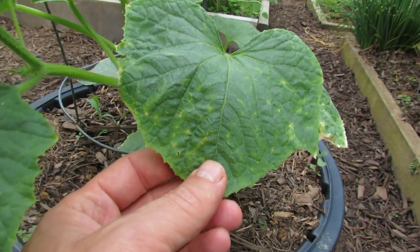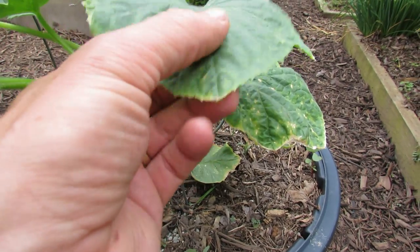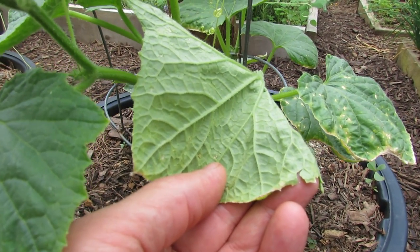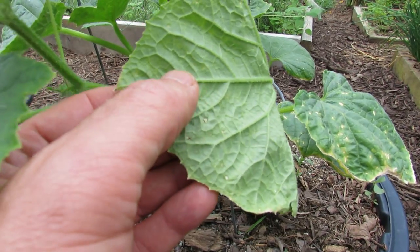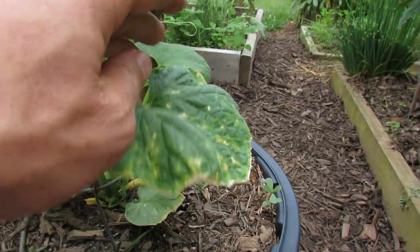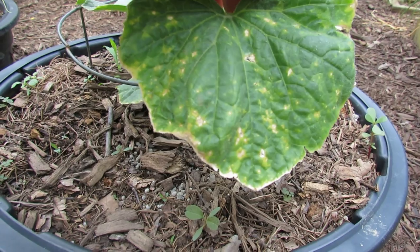This is what damage looks like from insects. All these little yellowing areas are coming from soft-bodied insects, probably spider mites that sit on the underside of your leaf and suck the sap out — basically the juice of the cucumber right from the leaf — and then it starts making yellow markings. As you work your way down where they started, you see more damage that looks just like that.